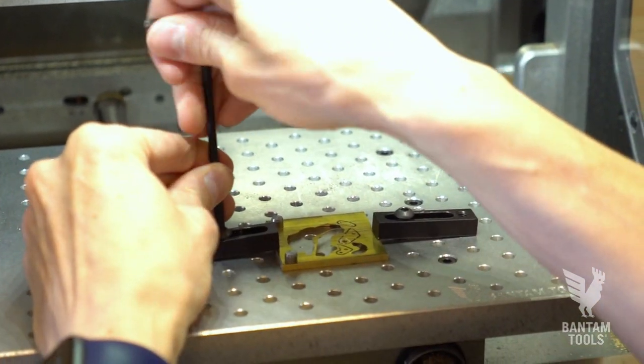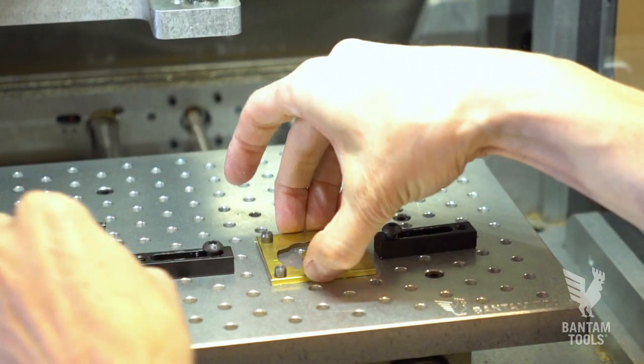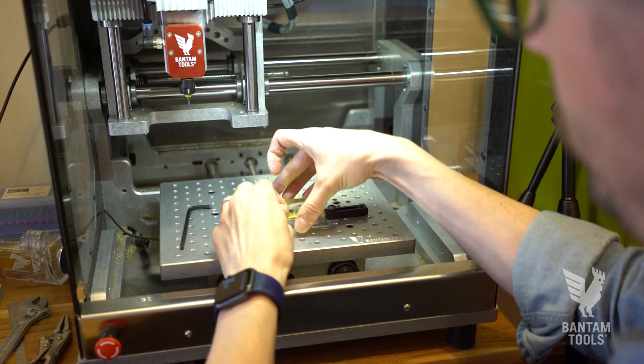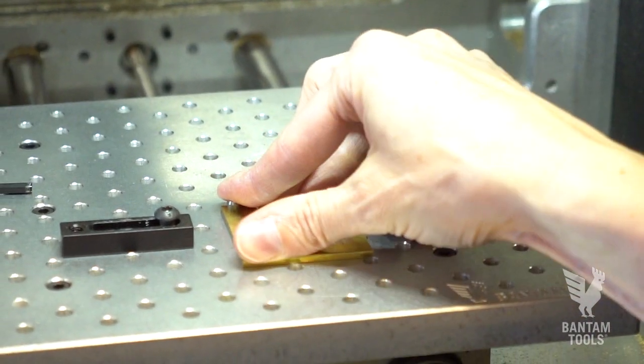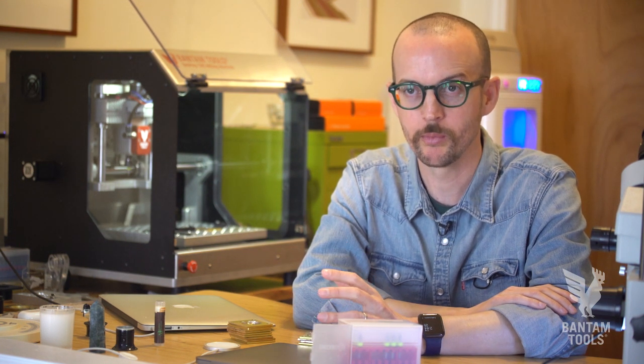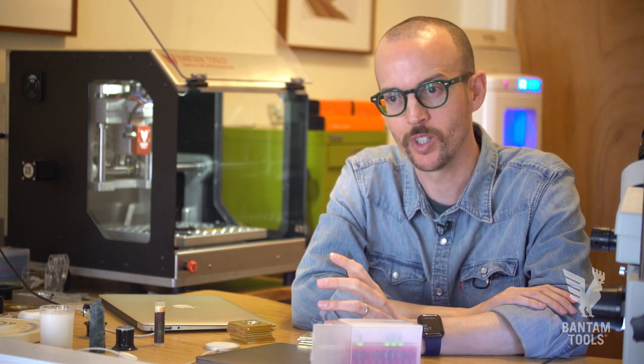I want to be able to make some of these parts here in Brooklyn, in New York City, myself. This is my house. My wife's here, my dogs are here. She's working from home — it's not disturbing her, the dogs are cool with it. You don't need a very large floor-standing mill that takes up an entire garage or entire workshop to make actual usable parts for a watch movement. You just don't.